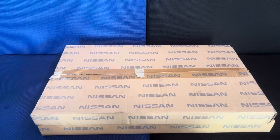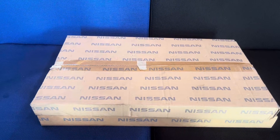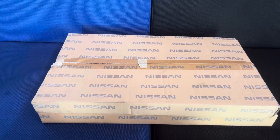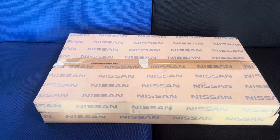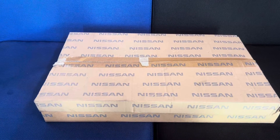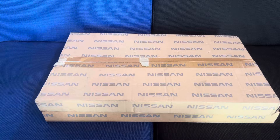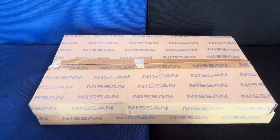Good day guys, I'm going to show you something very crucial for everyone who is looking for genuine parts. I'm representing a Nissan Navara and I want to show you something important. Don't judge by the cover — you need to open the cover and see, open the book and read, and in the same manner you need to open the box and understand what it is.